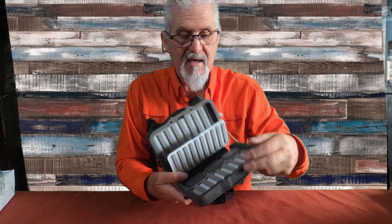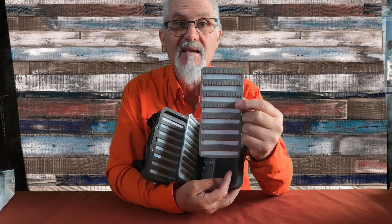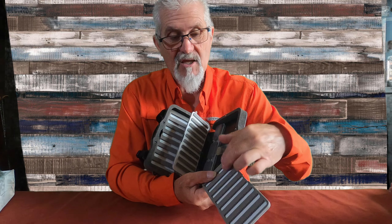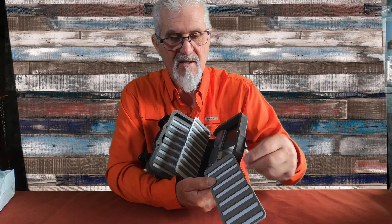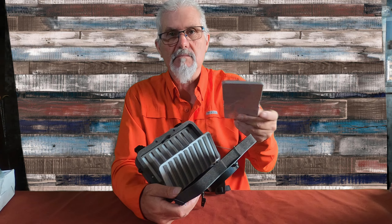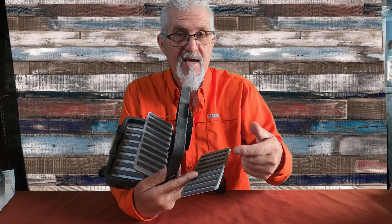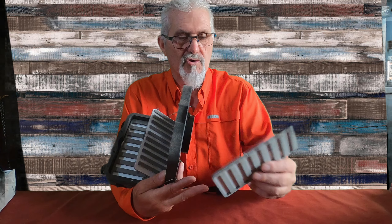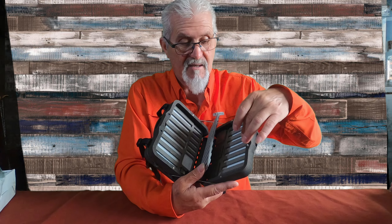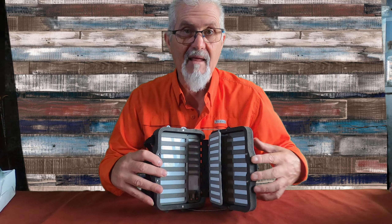La novedad que trae esta caja es su sistema de anclaje del blíster — para quitar y poner, como veis, se quita y se pone. Estas las venden sueltas y las venden en diferentes tipos de tamaños, para poner diferentes tipos de moscas: pueden ser streamers, pueden ser ninfas grandes, pueden ser moscas, pueden ser lo que queráis. Cada vez que vayamos al río podemos cambiar el blíster según lo que necesitemos — del 12 y del 10, o del 16 y del 18. Es el sistema de novedad que traen este año en la caja CIF.